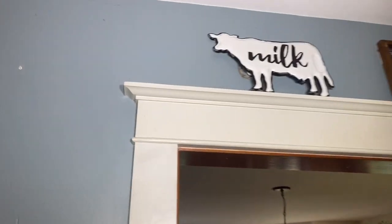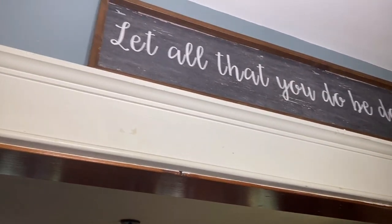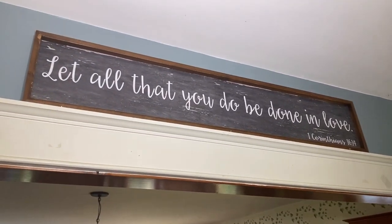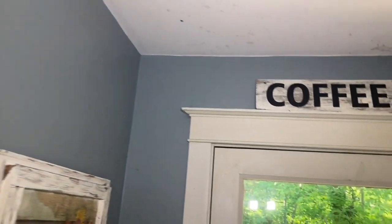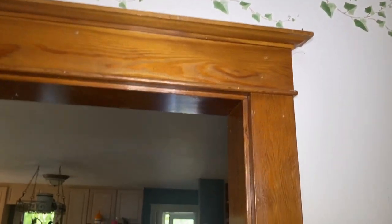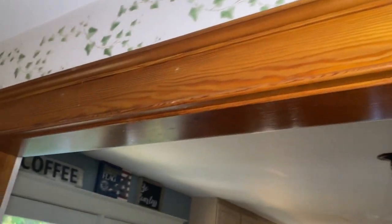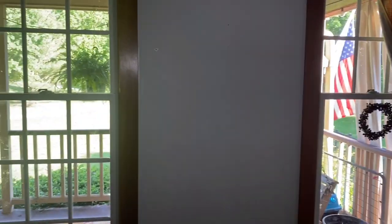When my husband built our house, he wanted the trim to look like it belonged in an old house. This is the trim similar to what he grew up with in Massachusetts. I love the trim — it was hand cut by my brother-in-law, who's a Finnish carpenter. He stayed with us for six weeks while he worked on all that.